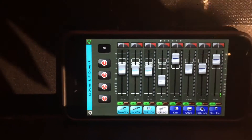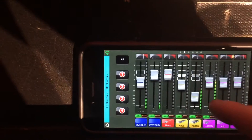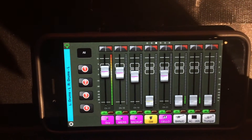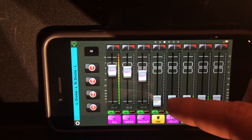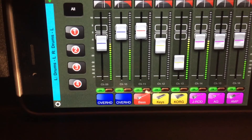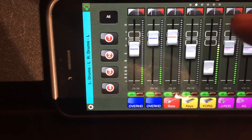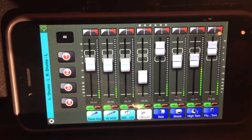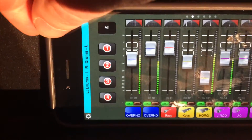The great thing about using the wireless in-ear set with our digital desk is we've actually got an iPhone app where we can customize what we want. You can put things up and down, customized exactly for what you need in your in-ears. You've got all the drums, the bass, the kick — everything you need and you can adjust it to what you want.